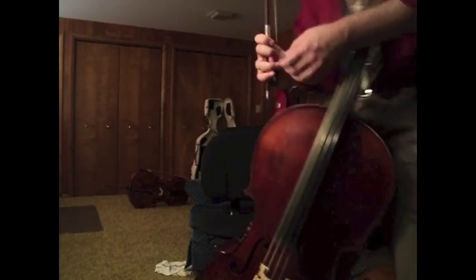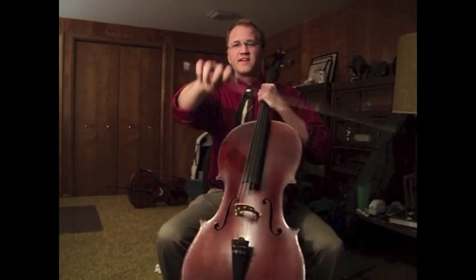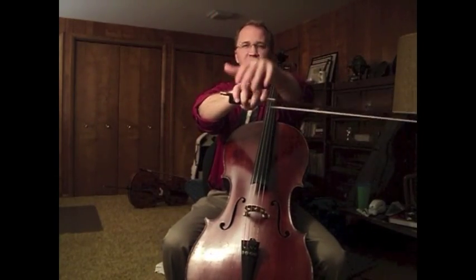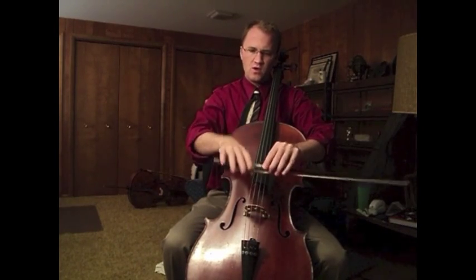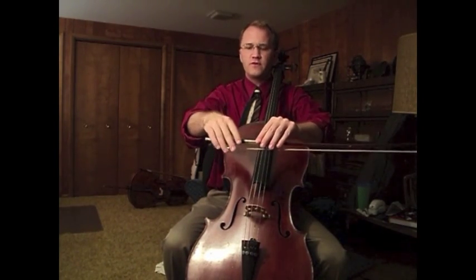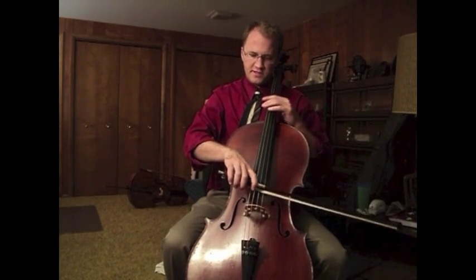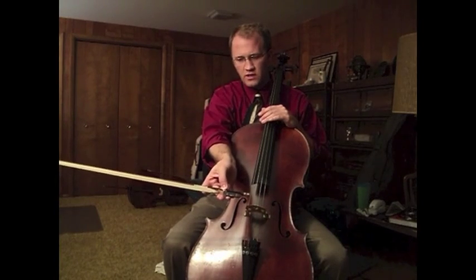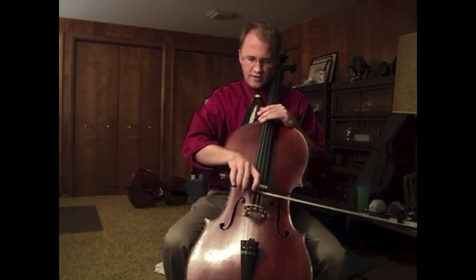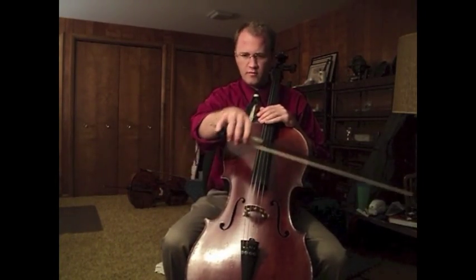What that does is create counter pressure against the weight that you're trying to put into the string. You need to have your thumb free so that when you put weight into the string it doesn't get in the way — this holds it securely while allowing you to put weight through the string from your fingers.